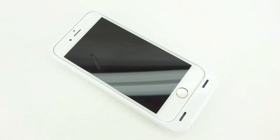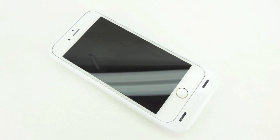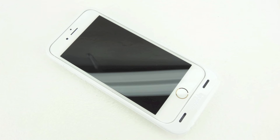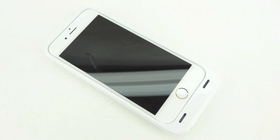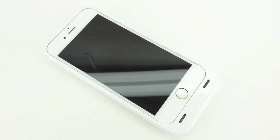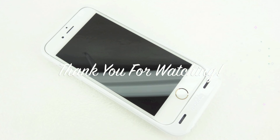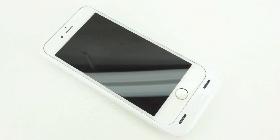Anyways guys, that's gonna do it for me in this video. If you're interested in further information, pricing, and availability, all relevant links will be located down in the video description. Once again, big shout out to the folks over at MobileFun for sending out this case for review — their website will be linked down below. If you have not yet subscribed to the channel, now's a great time to hit that subscribe button and you will be notified in your inbox every time I upload a new video. Don't forget to drop a like down below and leave a comment in the comment section. My name is Aaron and I'll see you guys on the next one.